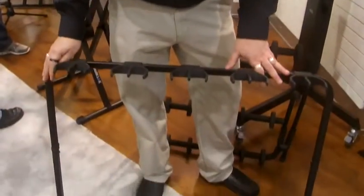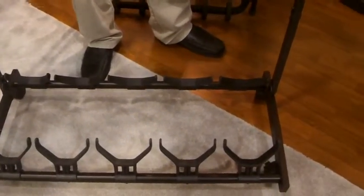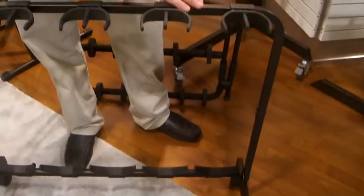You all know our Trident II GS450 multi-guitar stand. We heard from our consumers they want something a little smaller, lighter, portable. Welcome to the GS350.